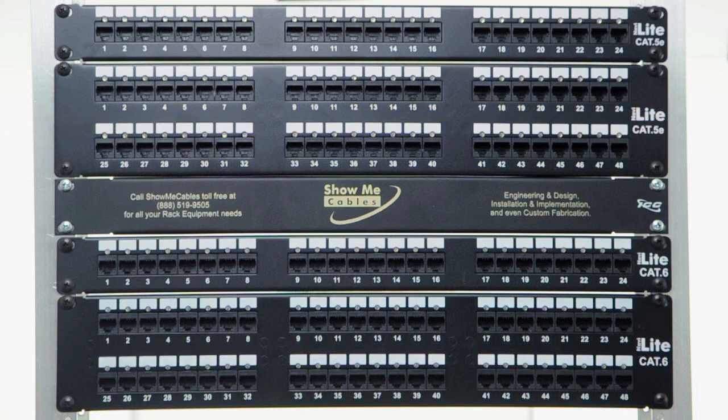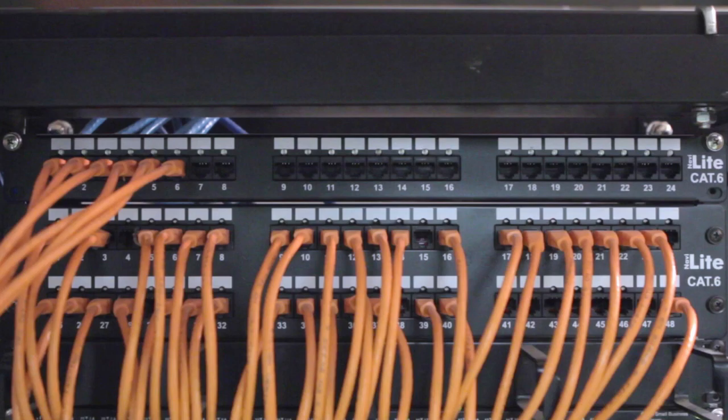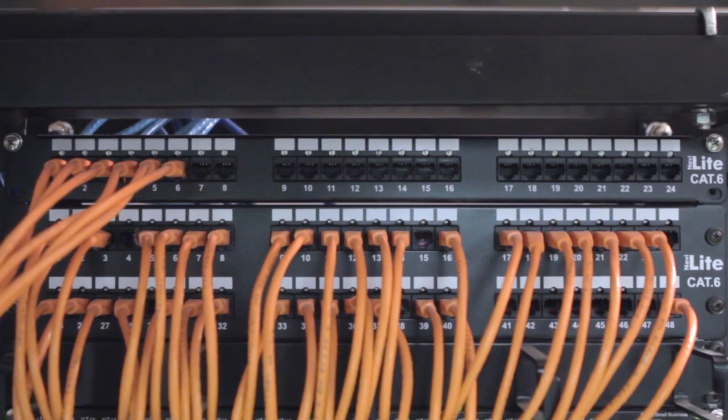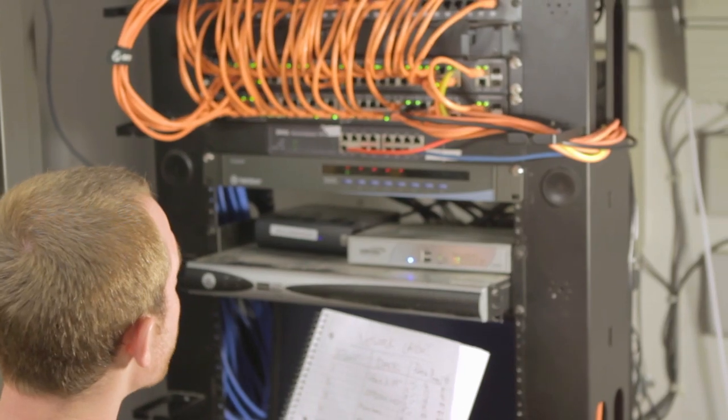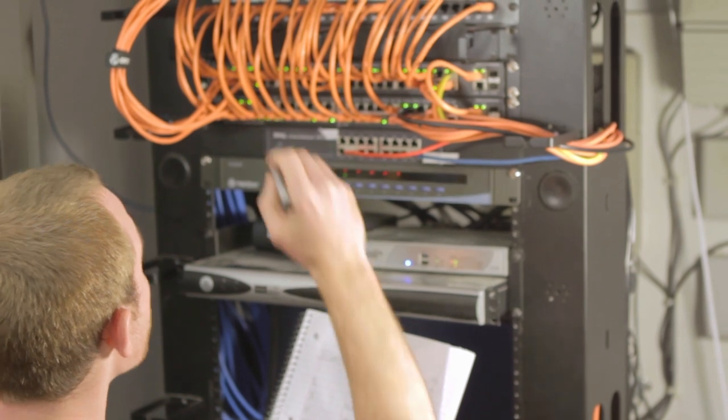Now let's explore some of the features in more detail. With the NaviLite patch panel system, you can quickly visually identify a port. You can also have a non-technical person help map a network.